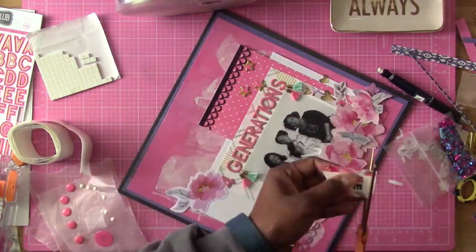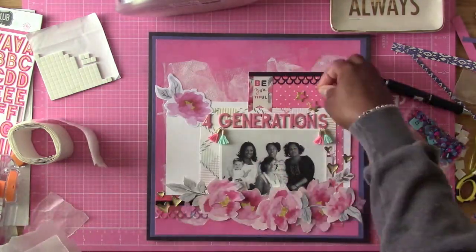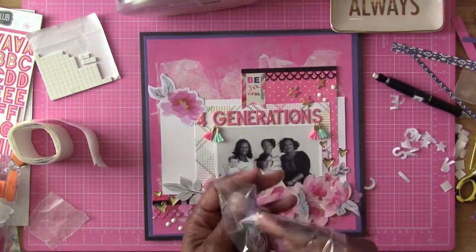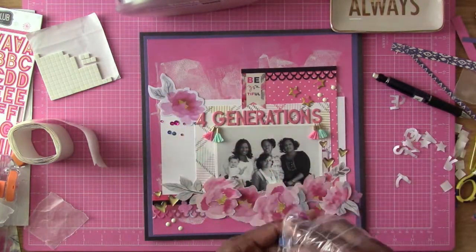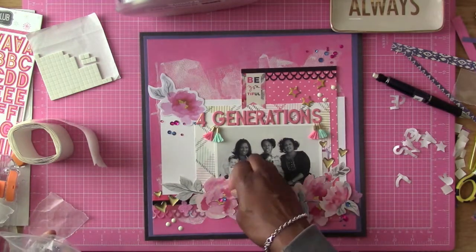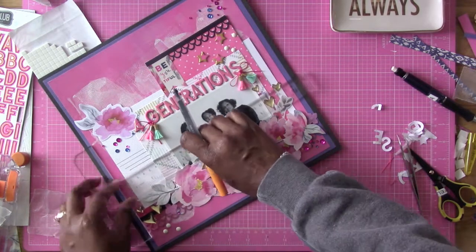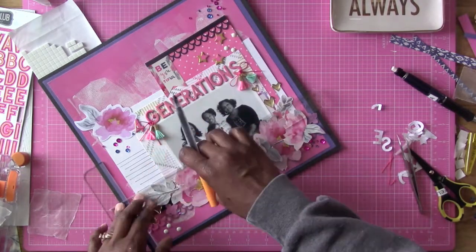I'm gluing down some little bits and pieces from the Basic Gray Urban Luxe collection — that's where some of these papers and flowers came from. I'm putting down a banner but cutting some of it off because it was a little too long — it says 'be beautiful.' I'm putting some Pebbles enamel dots down on the layout, then sprinkling some sequins. The sequin mix also came from the Urban Luxe collection by Basic Gray, and those of you know Basic Gray is no longer around. I'm putting down my journaling lines — I love how I did them all uneven, I like that look.